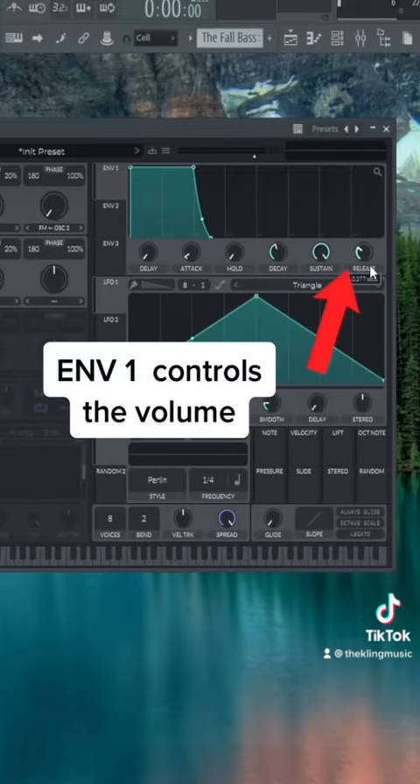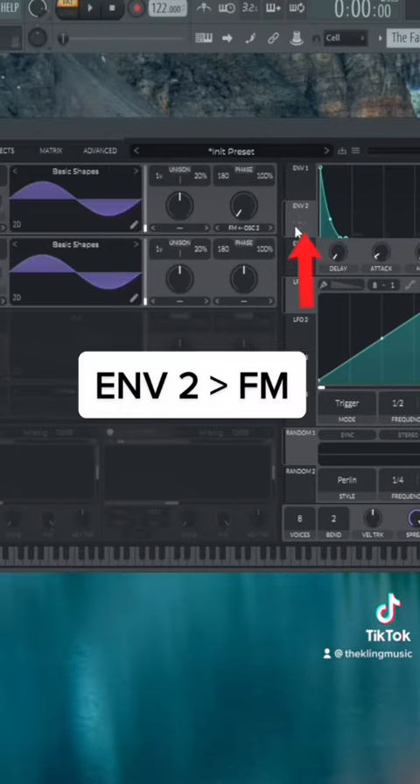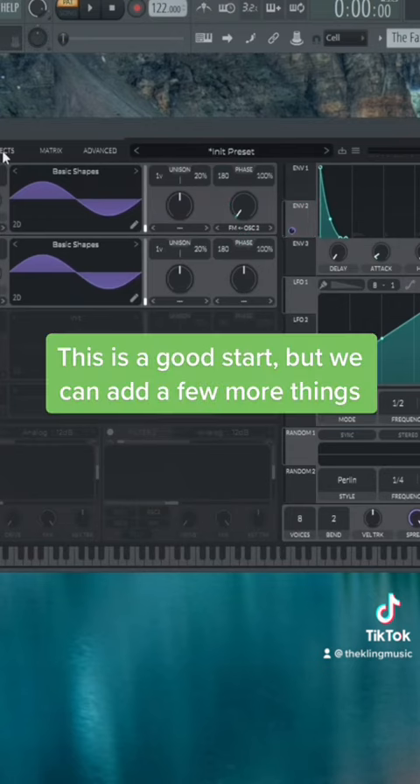Give envelope one a little bit of release. For envelope two, take down the sustain and give it a plucky shape like this. Then drag envelope two to control the FM amount — put it to about 0.2, which sounded pretty good. That's essentially the main part of the sound, but we can do a few things to make it sound a little better.